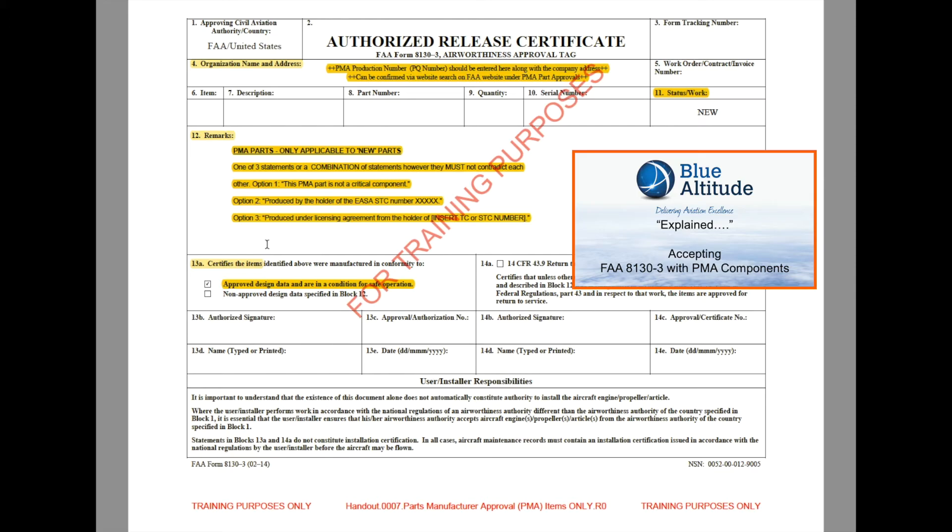One more final thing: if you wanted to verify that that organisation has the ability to produce that PMA part — that Parts Manufacturer Approval — then simply go to the FAA website and search for the PMA database. Search by part number. Once you identify the part number, that should confirm the organisation that would be able to manufacture that part, and would clarify in the narrative under that part number the PQ number. That form is part of your traceability for goods-in and traceability for the whole product.